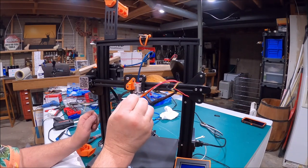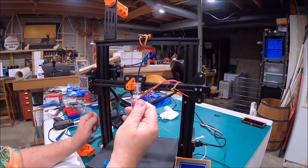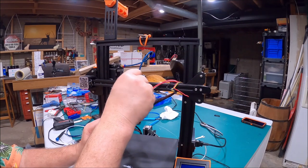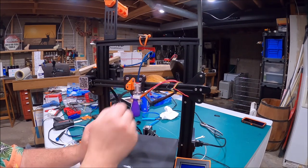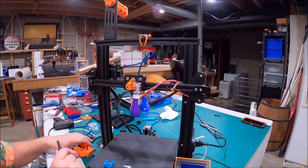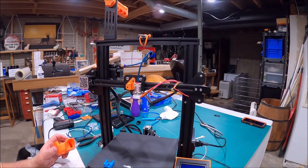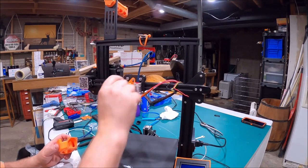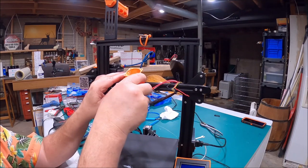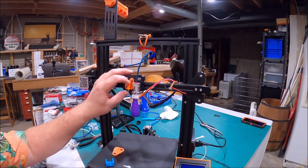I just tighten the set screw down — I use the short end of the hex key, not the long end, because I feel that if you use the long end you could easily put too much leverage on it. And from our little Pet Fang here, I went ahead and installed this. It's not tightened down yet so I can still shift it up and down. I'm going to kind of just test fit it and see how things look on here.